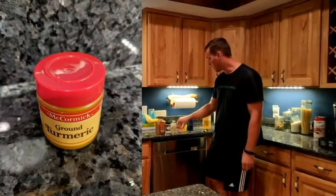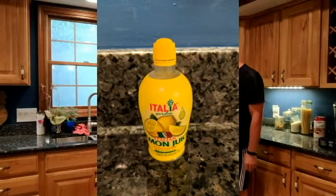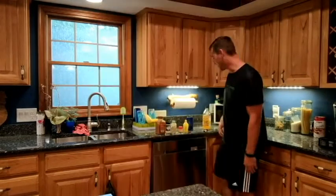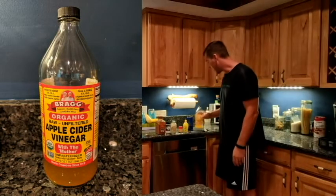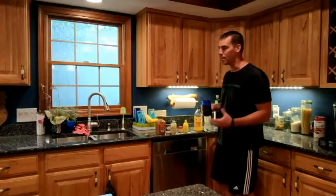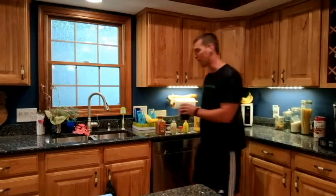Turmeric is anti-inflammatory. Lemon juice gets your gallbladder and your digestive juices going. And then apple cider vinegar is an anti-inflammatory — it's got some good protein enzymes that help with absorption and gut health.